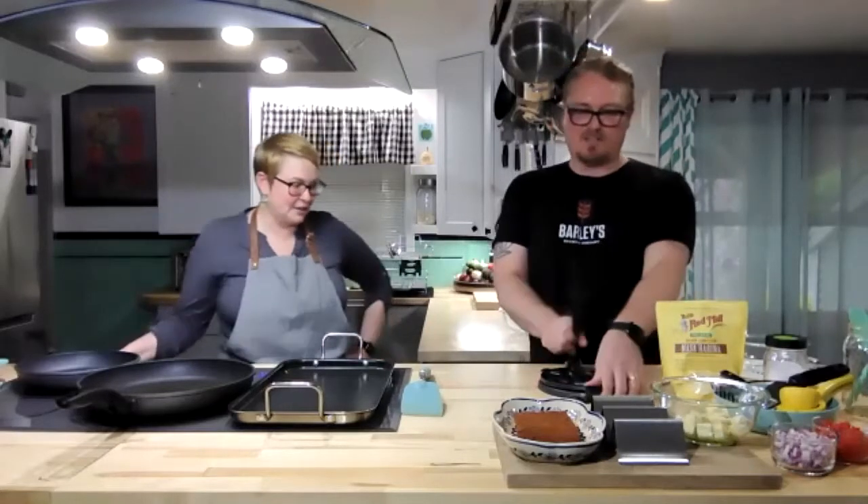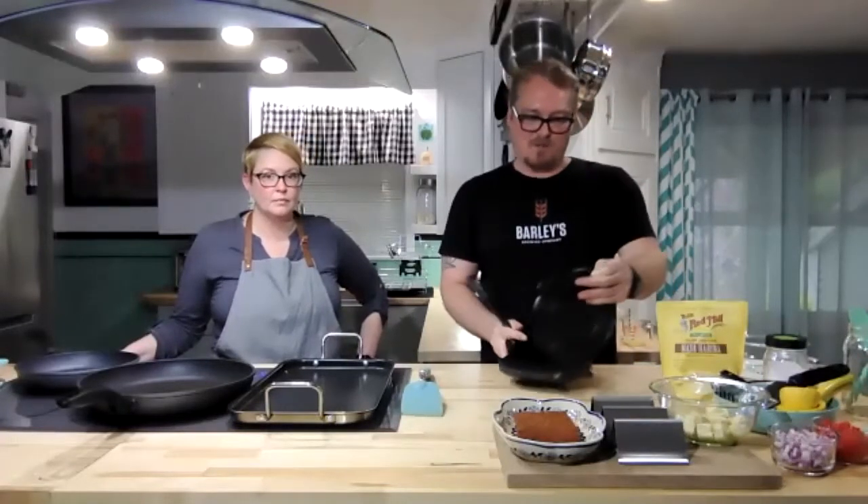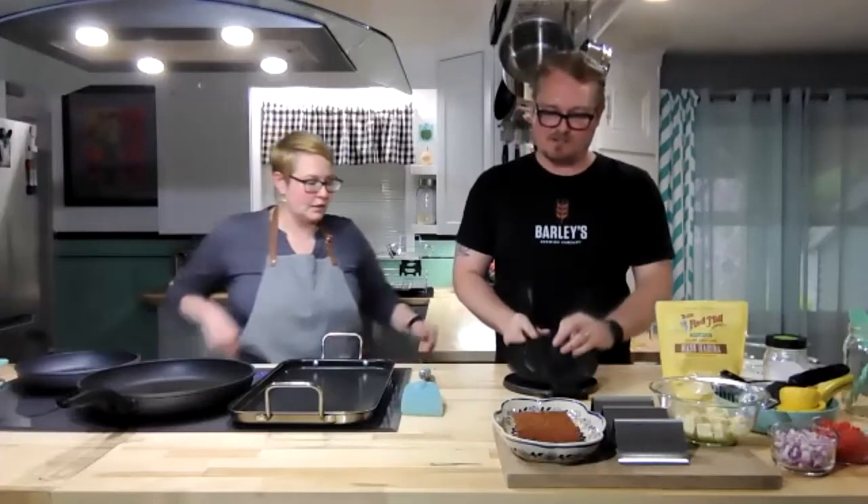A key piece of equipment is a taco press. This one is cast iron — it's very easy, you just have to wipe it down when you're done. Very, very low mass of cleanup.